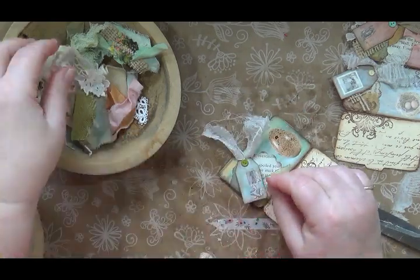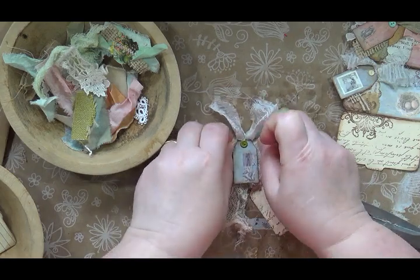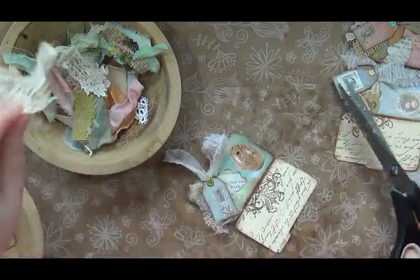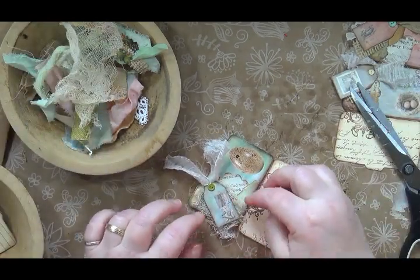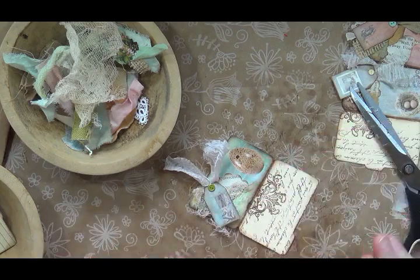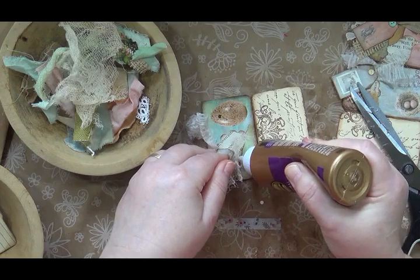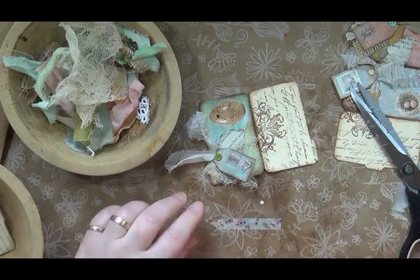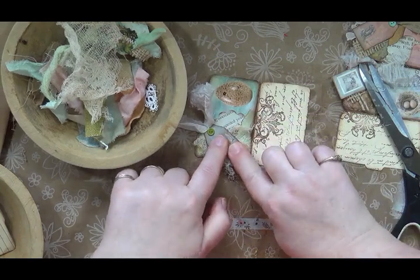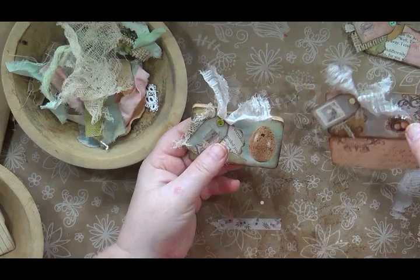I want something that sticks out all around, not just under, so cheesecloth is going to be my better bet. I'll pull it to where I want it and crazy cut it — don't be neat. I want it visible but I still want you to see the collage underneath. I'll lift that up, squirt some glue under there, and push it down. I'll rearrange the cheesecloth a little before pushing it all down — that gives it more depth and interest. And there's the little tag one done.